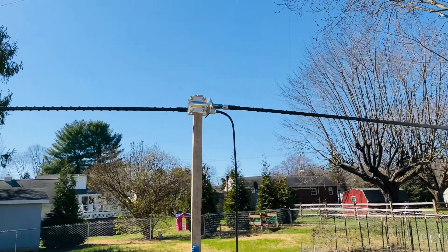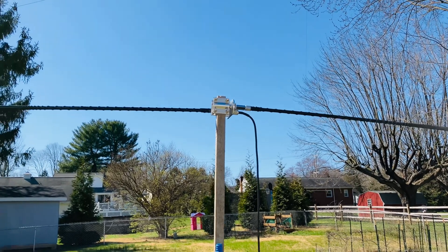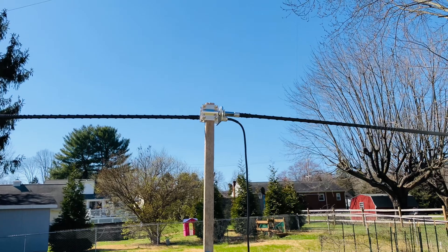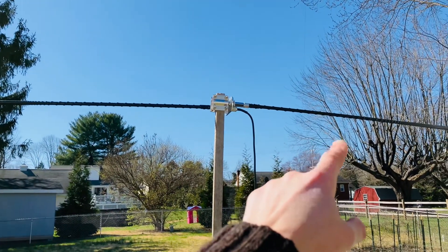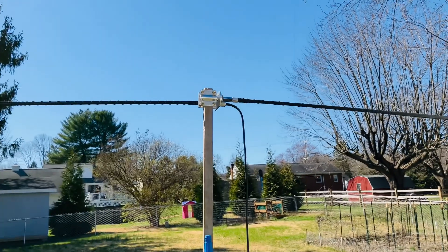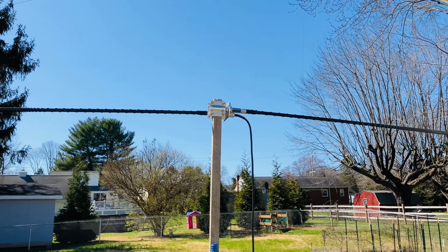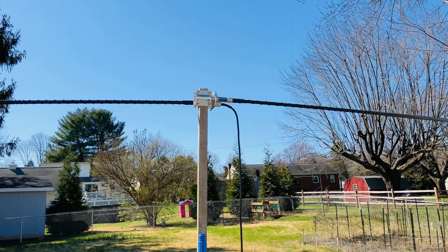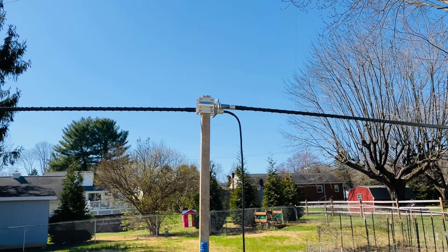If you have limited space or live in an HOA, this is something to check out and try. It won't cost too much — the fiberglass sticks run about 26 bucks a piece for the tunables, and the MFJ-347 is anywhere from 26 to about 38 dollars, plus your coax. So you're good to go. This is Mike Cricket 113 — enjoy your weekend, glad the sun's out, have a good one. 73.